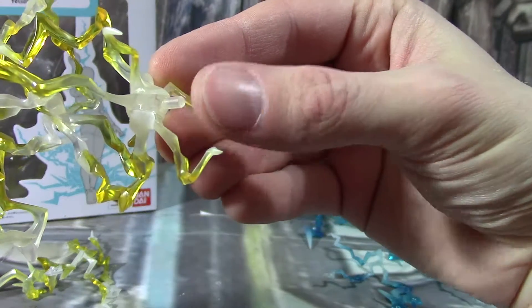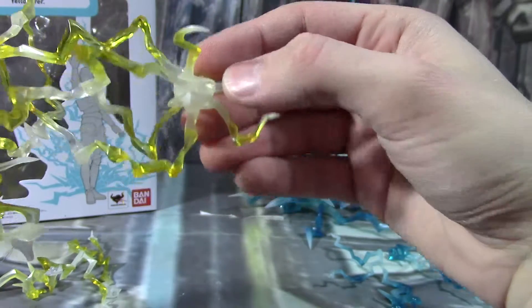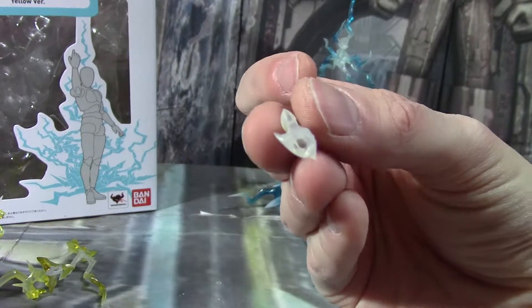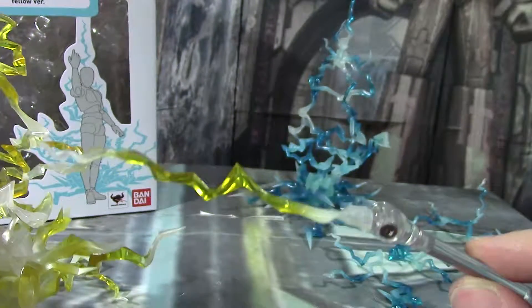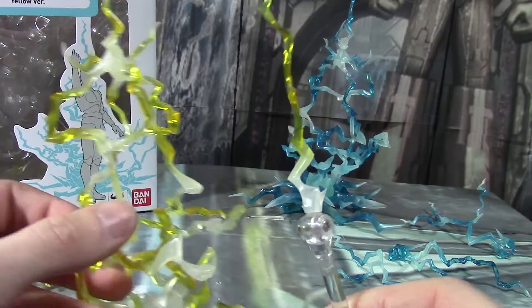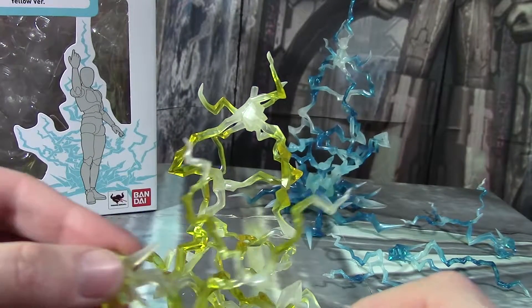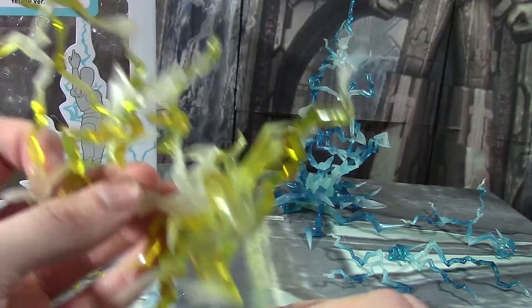And then there's just a... I think that's a 3mm port. So you could take this post, or port, and plug it into a Tamashi stage. So you can have this effect be on its own. Unfortunately, the individual ones do not have that capability, but this big piece does.